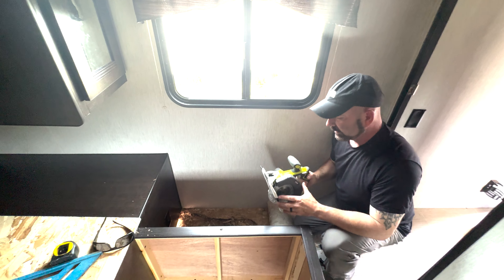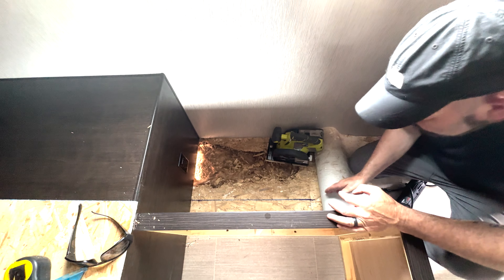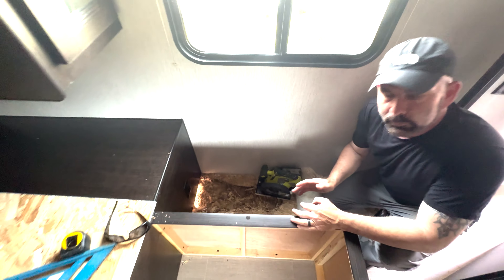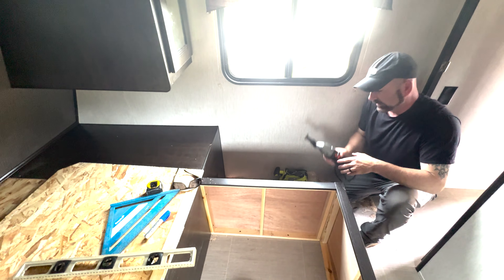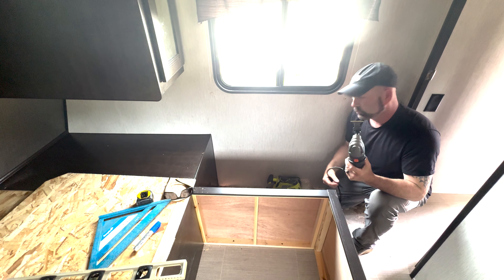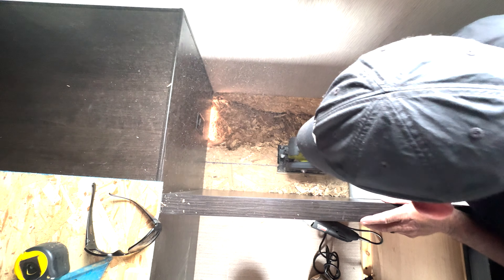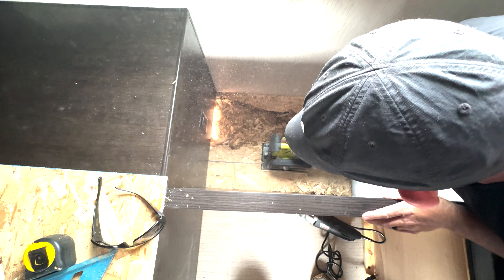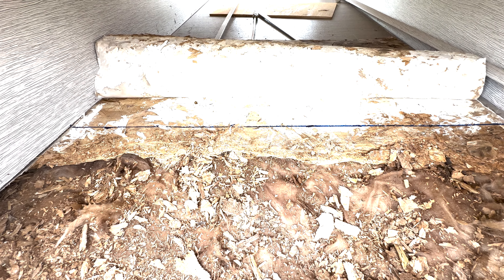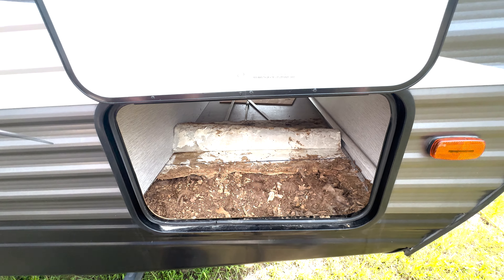I'm going to use a plunge cut along a line I marked 14 inches away from the wall. I'll plunge cut into it and cut as far as I can. Once we get power back I'm going to use my oscillating saw to finish the cut and remove that material. I then took the skill saw down through the front section as well, since it connects right into where the soft spot is, and cut that line too.